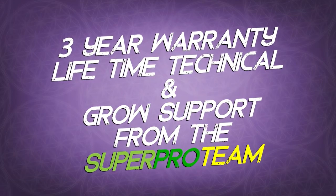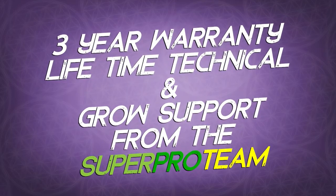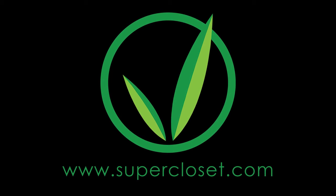The Superponic 16 comes with a full 3 year warranty and lifetime technical and grow support from the Superpro team. For more information, please visit us at supercloset.com.